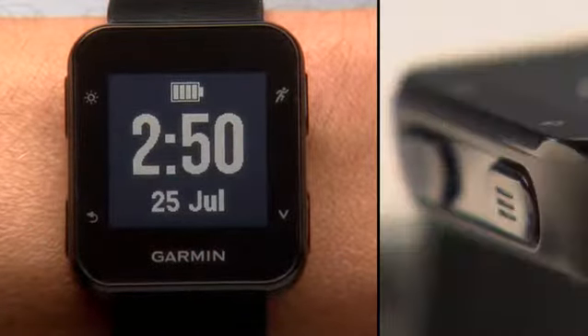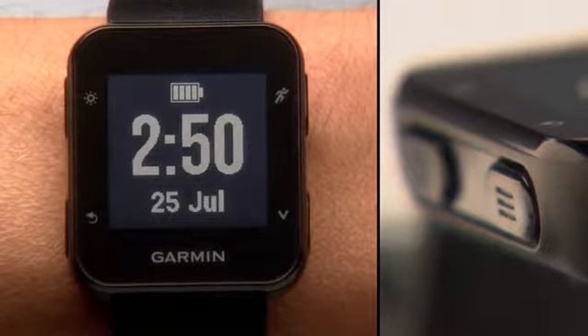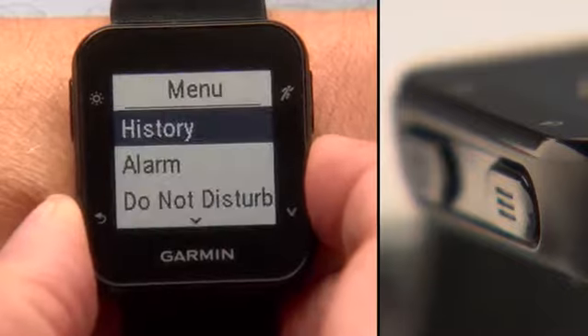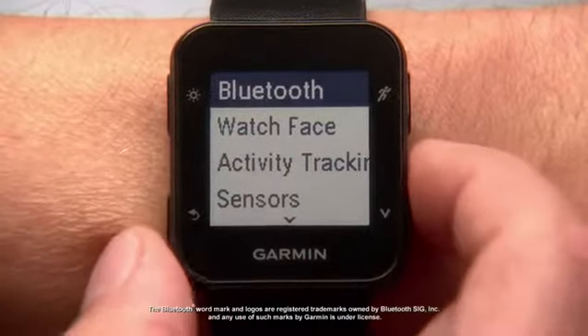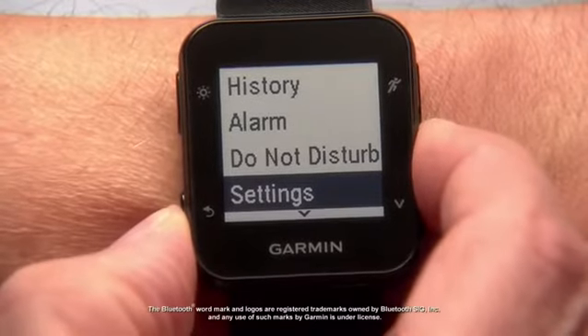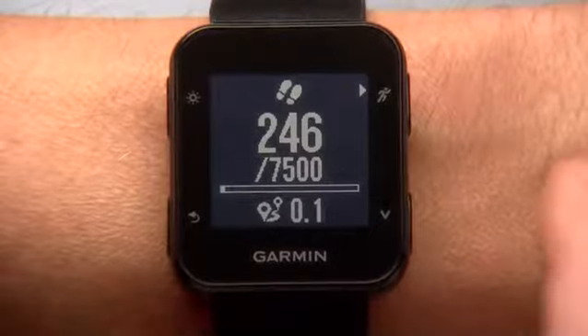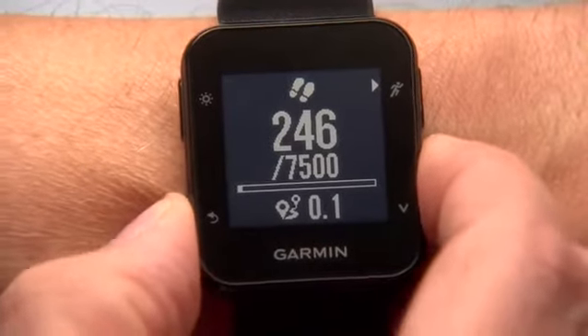The back, menu, and lap key on the bottom left has several functions. Starting on the clock screen, press it to access the menu. When navigating menus, press it to return to the previous page. You can also enable it to mark a lap while the timer is running, or hold it from any widget screen to access the menu.